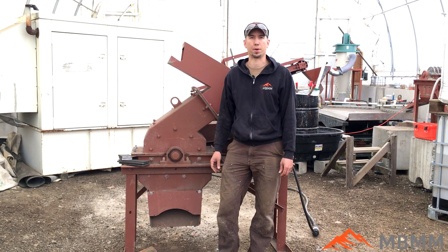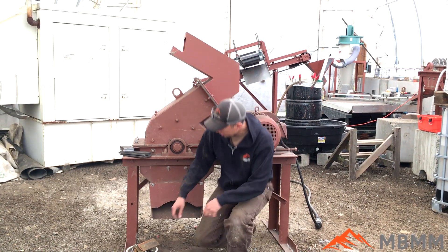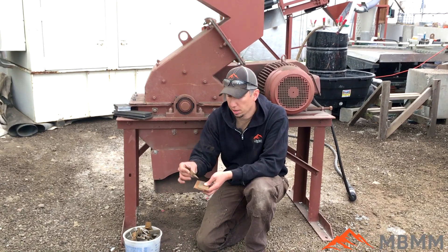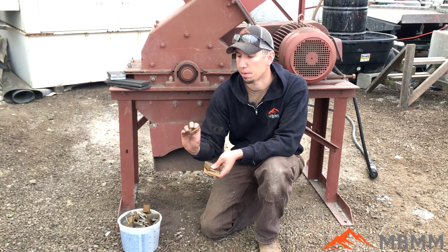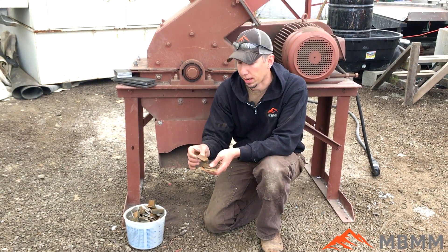Hey guys, my name is Jason with Mount Baker Mining and Metals, and today we're going to be running a pretty cool sample for you. This is a bunch of demagnetized neodymium magnets that a customer sent up to us. The goal is to grind them up into pretty fine powder so that they can re-melt them down and cast new magnets out of them.